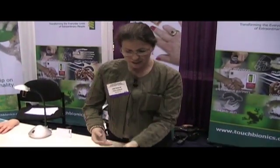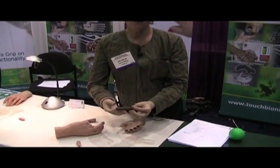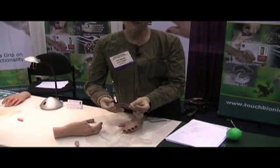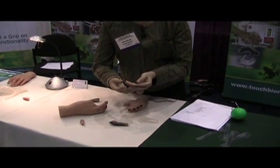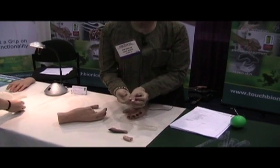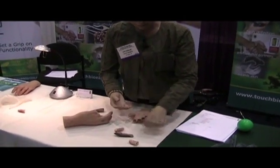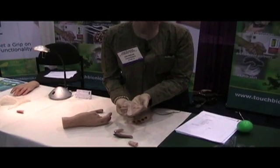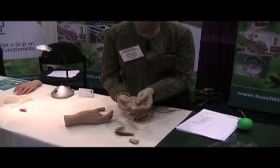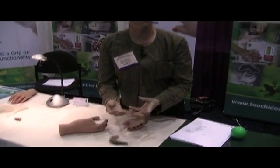Primarily, the patients that we fit with Living Skin prostheses are finger amputees. We can make anything from a full finger to a partial finger like a thumb tip. We also work with lower extremity amputees and can do toes, partial feet, and full feet. Each prosthesis has a clear skin on the outside and the painting is done intrinsically, which gives them a nice depth and translucency like real skin.